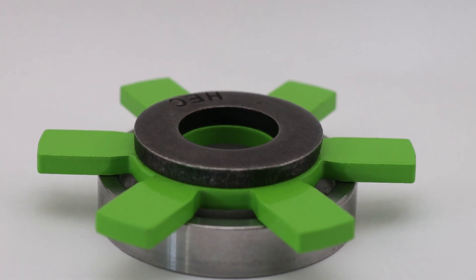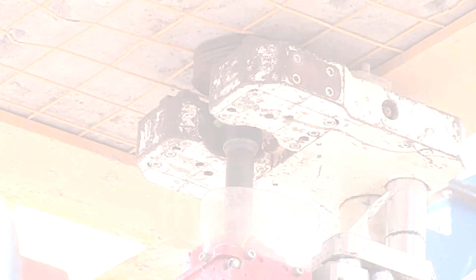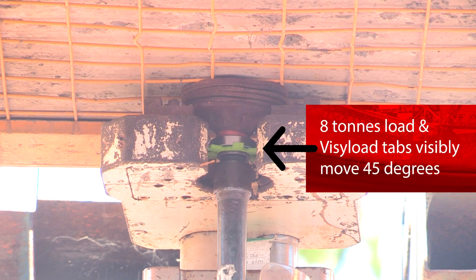Are you looking for a simple, cost-effective way to know the safe working load limit on a rock bolt or threaded anchor? Introducing VisiLoad, a game-changing, easy-to-install load-indicating washer.